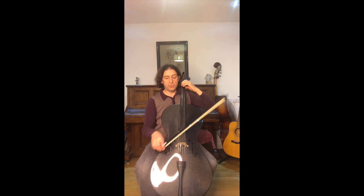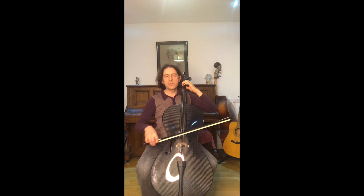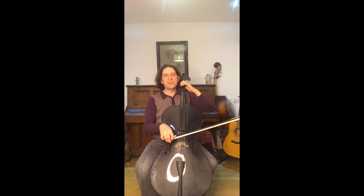The second note is first finger D, so you can check that D against your open D - that's a good way to check your tuning. If it doesn't sound the same, adjust and slide it into position. Always keep your ears really alive.